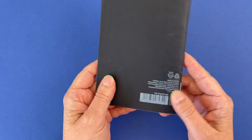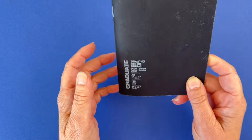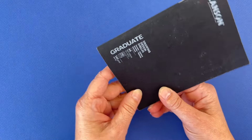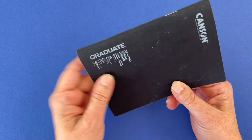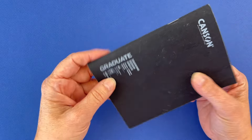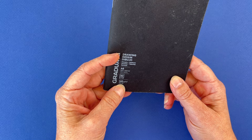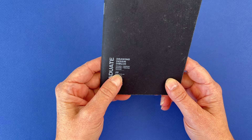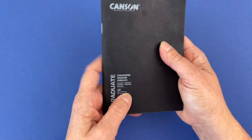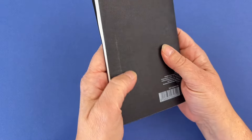This little A6 sketchbook goes with me everywhere. I have it in my handbag along with some art supplies to draw inside. It's a Canson sketchbook — a Graduate, meaning it's meant for art students. It's 140 gsm, 86 lb, and A6 size, so it's pretty small. I like that because you can have it very handy without it being too heavy.